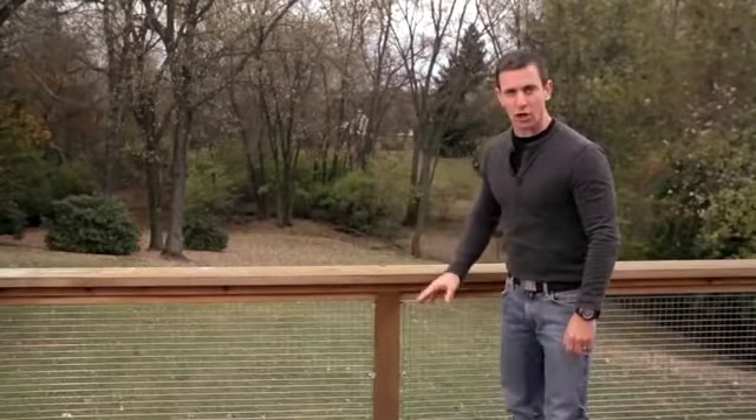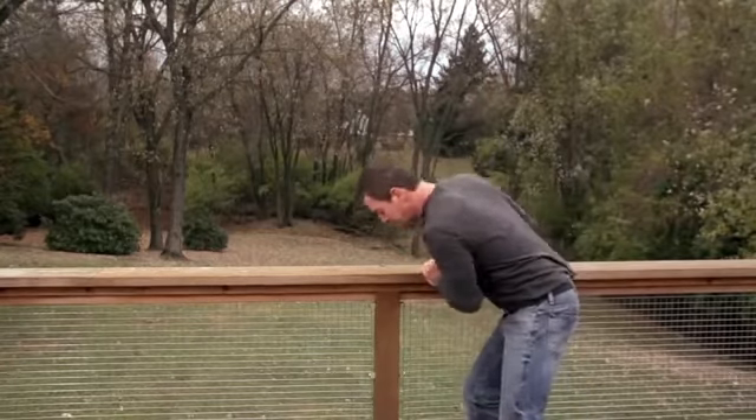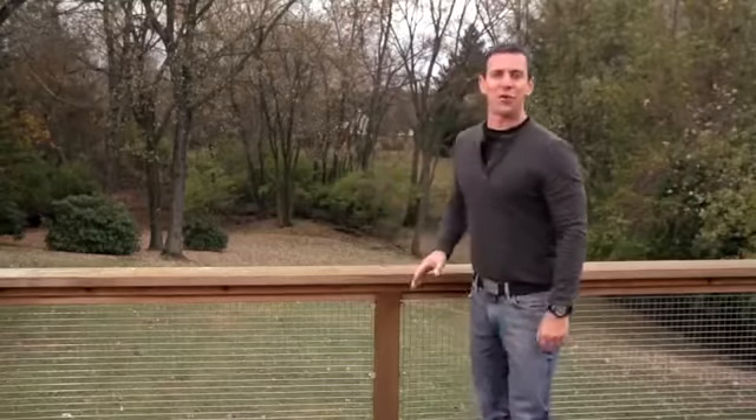Another important part to checking your deck is checking the guard posts and guard rails. Give them a firm push, and if they don't wiggle, you're in good shape. Performing these checks annually will ensure that your deck remains safe and secure for you and your family to enjoy.